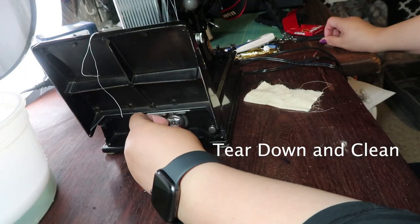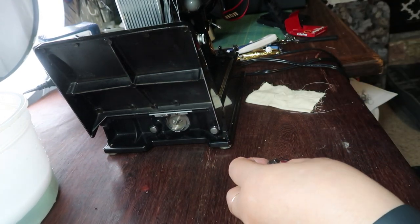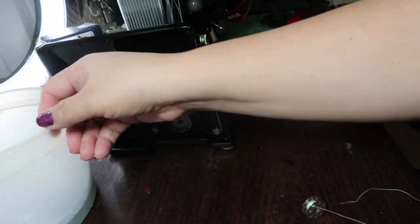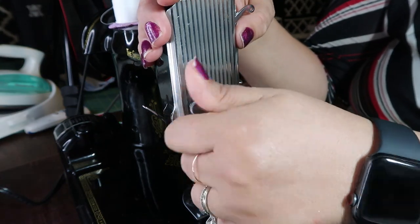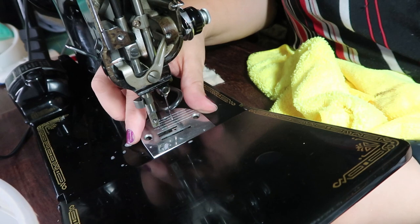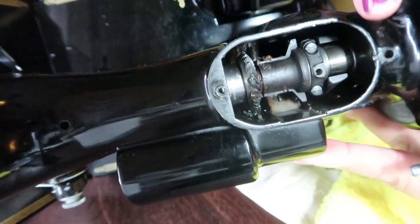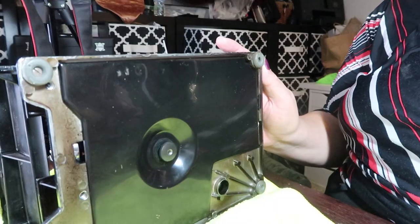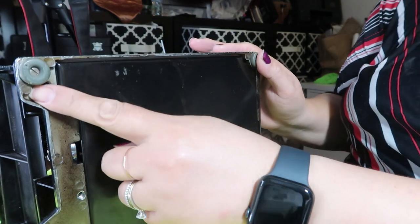I'm also going to take out the bobbin — this thread smells too. I'm going to put this in the water. Then I'll take this face plate off because they tend to clean it but they don't clean it right. We're going to take this plate off and — do you see how that grease is really dirty right there? We're going to clean her up, and she has pretty good feet.